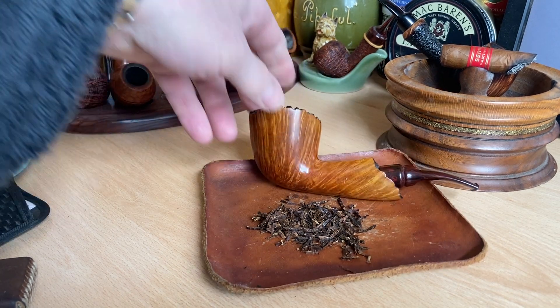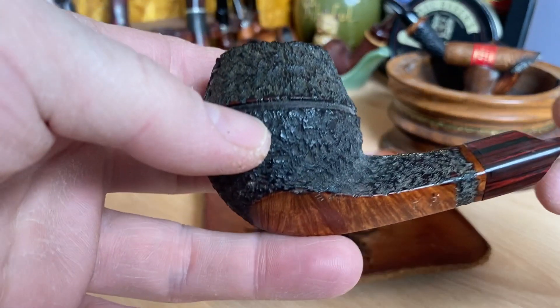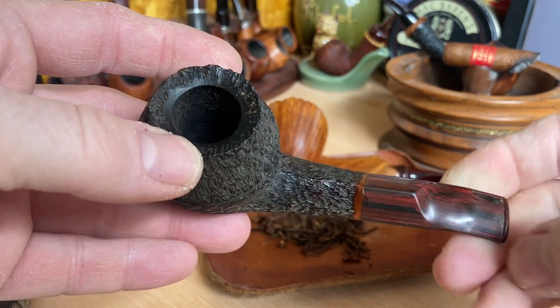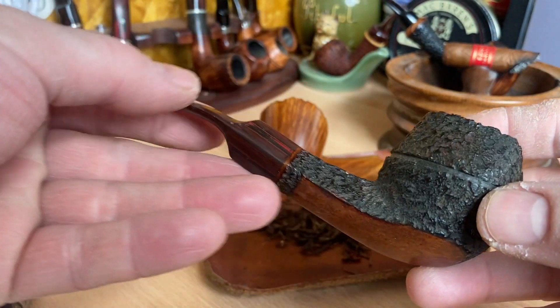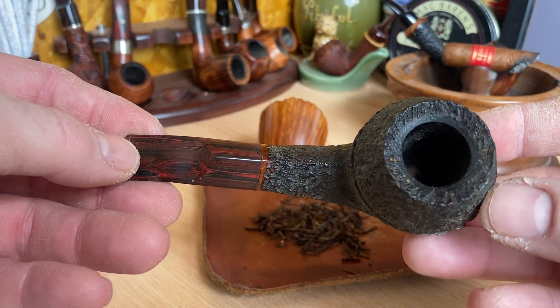The other one is the little bulldog, which you guys aren't completely familiar with. This is the Tom Phillips bulldog, also with a brindle Cumberland stem. Really beautifully made. It's a real shame that he doesn't make pipes anymore.